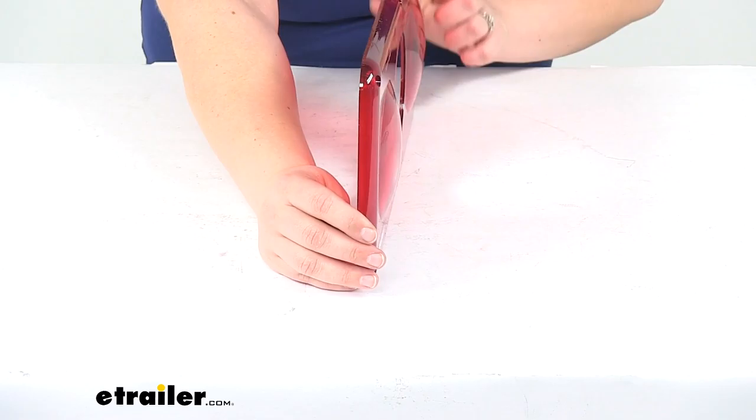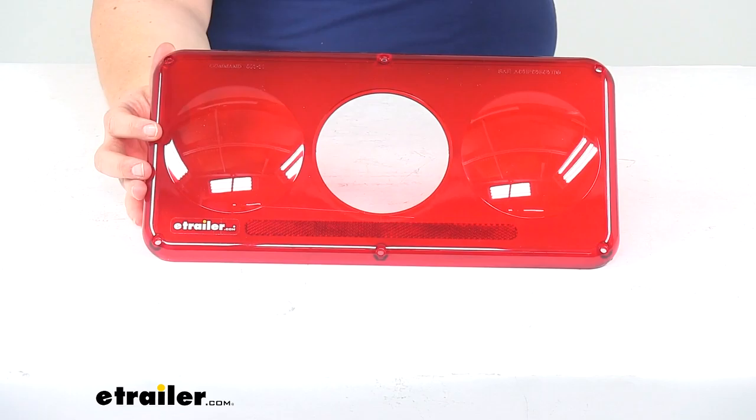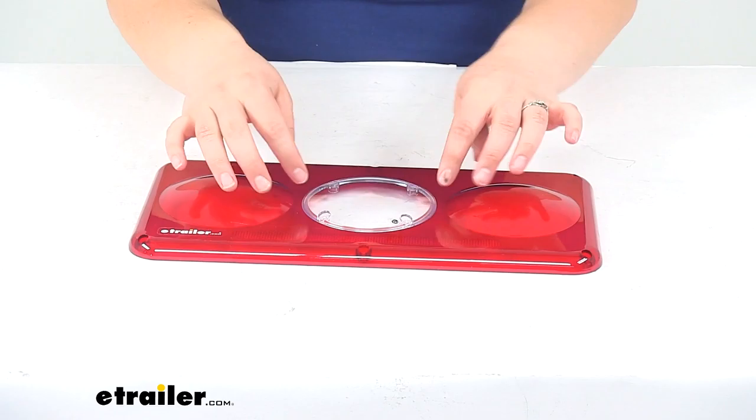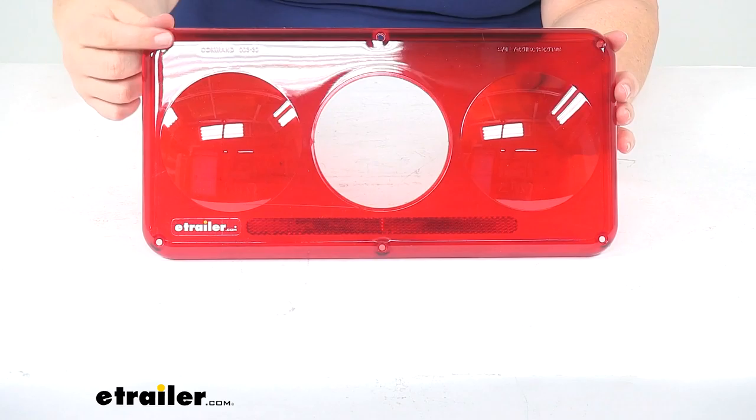It has the same sort of bubble effect on the two side lights and then a hole in the center to allow our clear lens to be fitted in. That clear lens is sold separately — you can find that here at eTrailer.com, and it just fits in the middle. It has four holes to mount it in place on that command light, and then our red lens has the same four mounting screws as well.